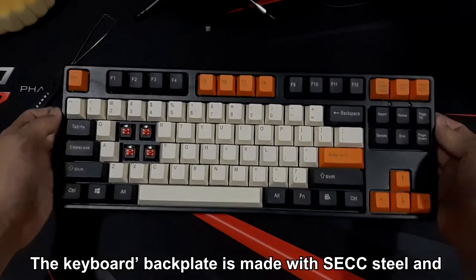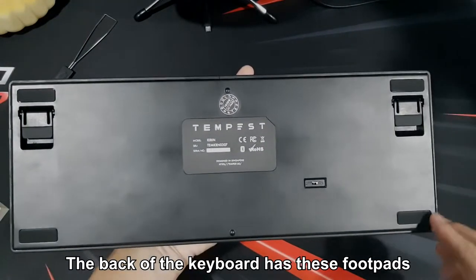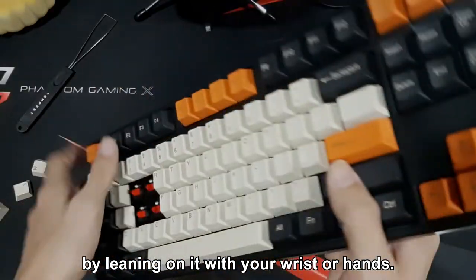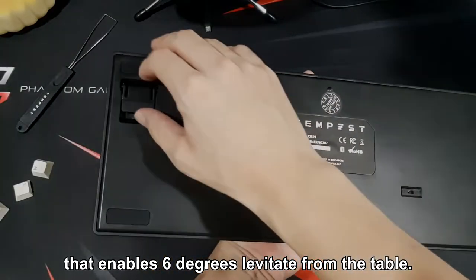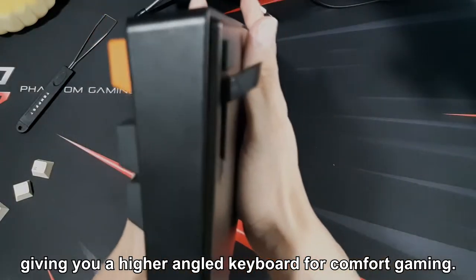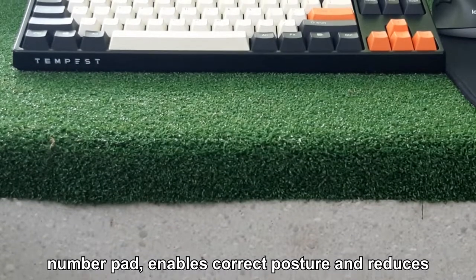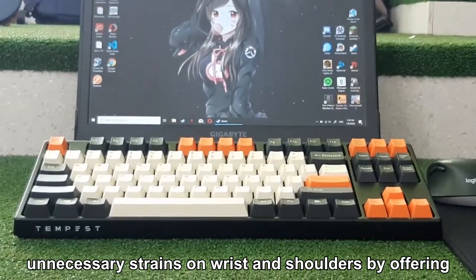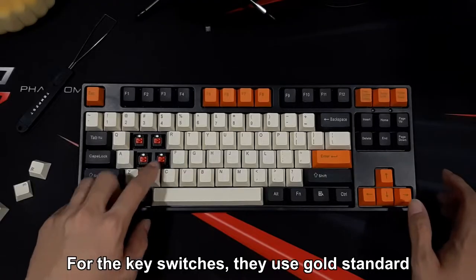The keyboard back plate is made with SECC steel and the casing with ABS plastic. The back of the keyboard has anti-skid rubber foot pads to prevent the keyboard from moving when you lean on it with your wrist or hands. The keyboard also has two tilt legs that enable 6 degrees of levitation from the table, giving you a higher angled keyboard for comfortable gaming. The Kirin's tenkeyless design — meaning without the number pad — enables correct posture and reduces unnecessary strain on wrists and shoulders by offering more room for your arm to rest in a natural centered position.